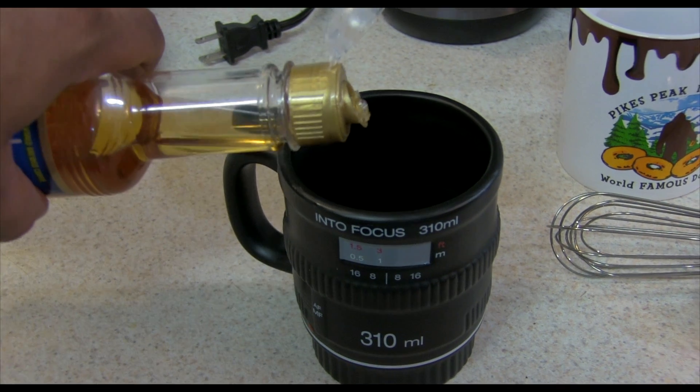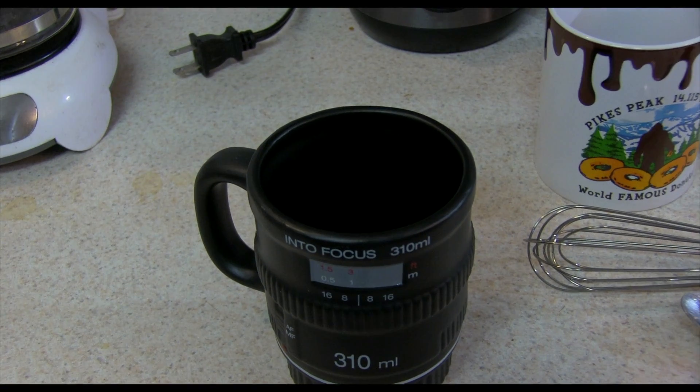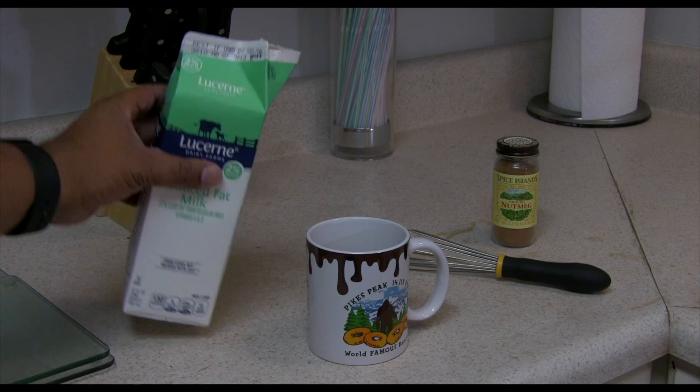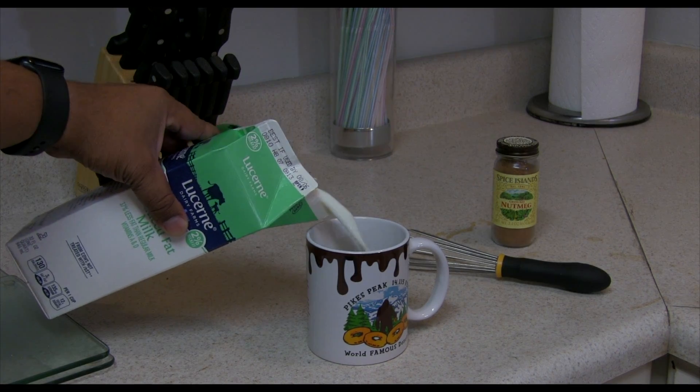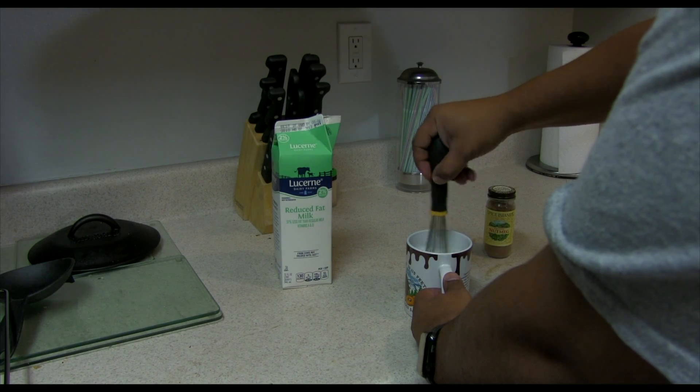After the coffee finishes, add your desired flavors to one mug. Remember, sometimes less is more. Fill the other mug two-thirds of the way with milk. Microwave for 30 seconds, then whisk for 30 seconds.